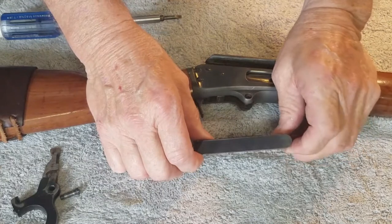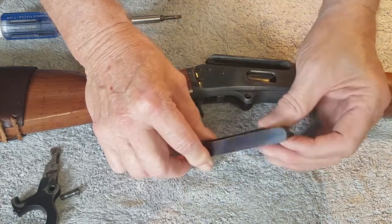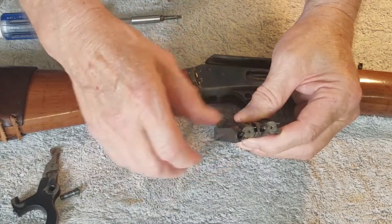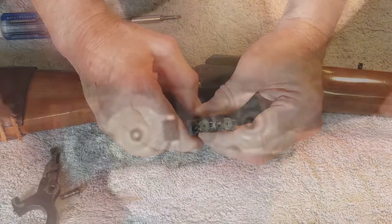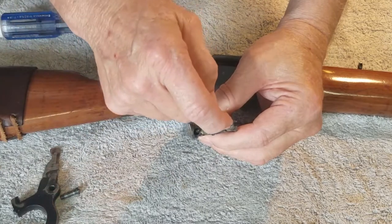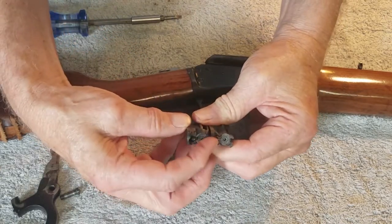They've made several changes in these over the years — this is a 1984 model. The newer models have a different bolt face and different style of extractor. The hole is a little lower off-center compared to this one, which is pretty much on center with the firing pin, and the shape of the nose is much different — it has a sloped facet.